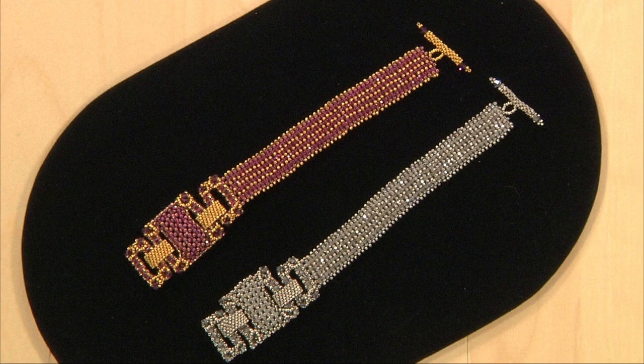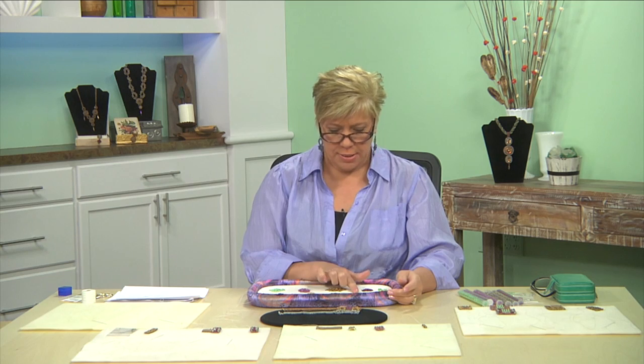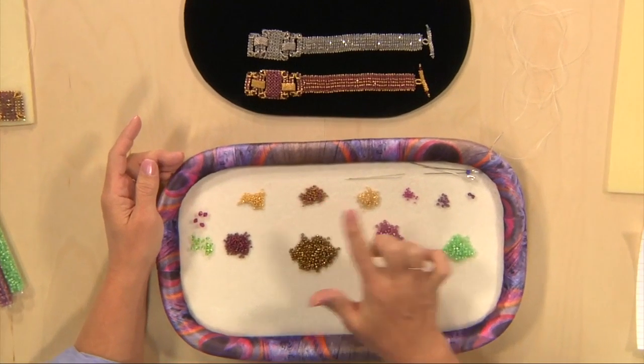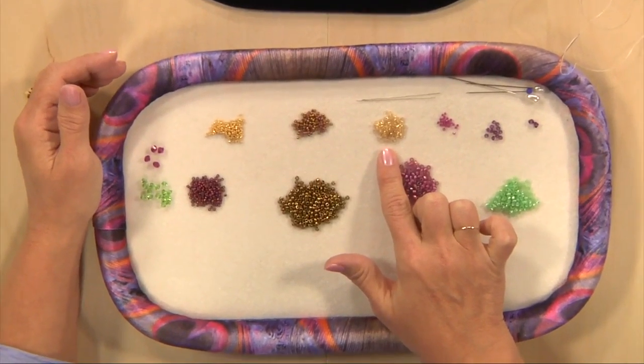First I would like to go over the materials that you will need for this project. You will be using some size 15 seed beads, some size 11 seed beads as a main color, and another size 11 seed bead in an accent color.